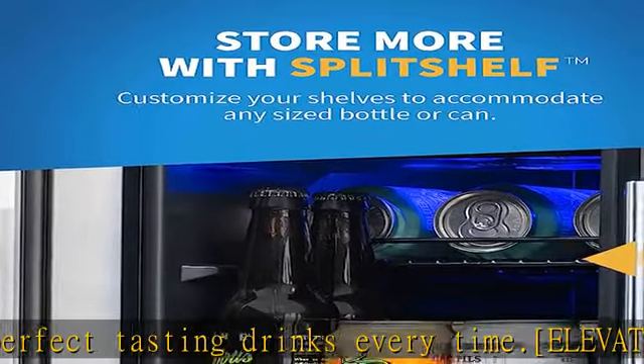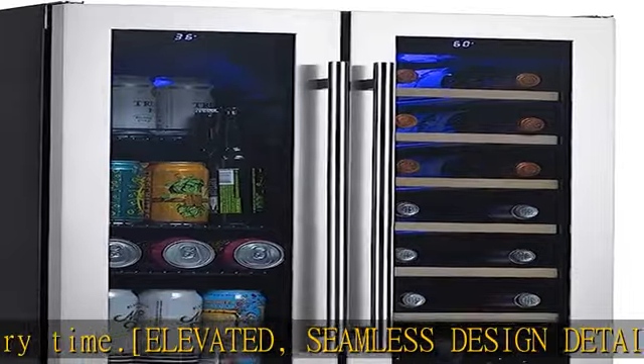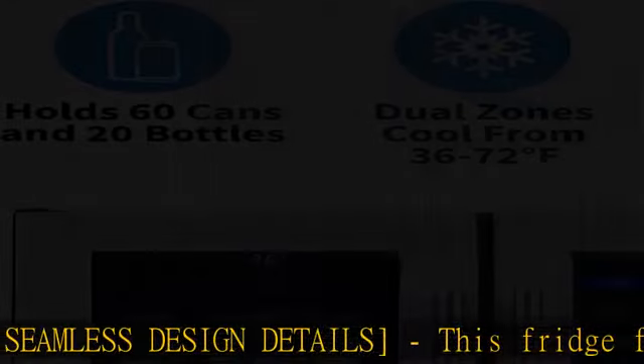You can maximize space for your beverages. Simply stack standard-sized cans on the half shelf, then place taller bottles in front.